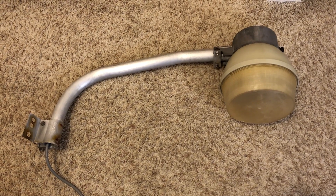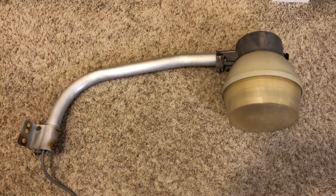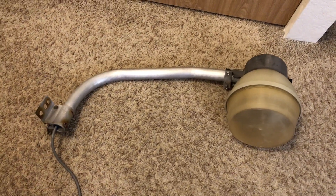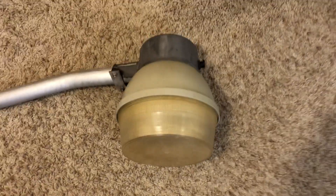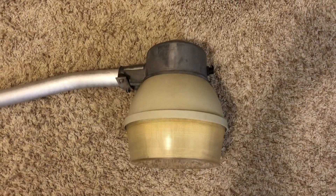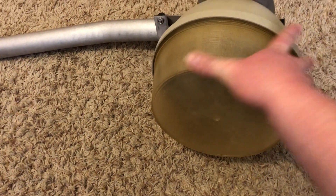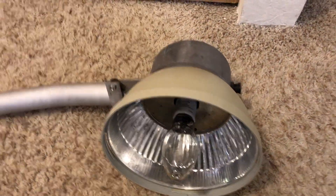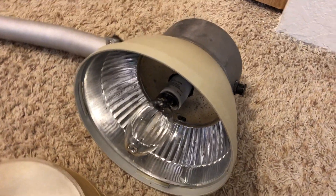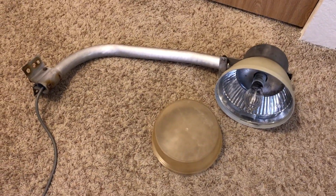And here we have the fixture installed on its arm, everything cleaned up and ready to go. A very interesting fixture, a very cool story on how I got it, and a very high mast-type design that is really cool. Through magic, we can take it off — of course we have the bulb inside, all shiny and cleaned up. A very, very nice unique fixture.